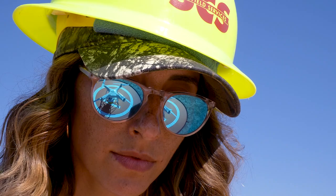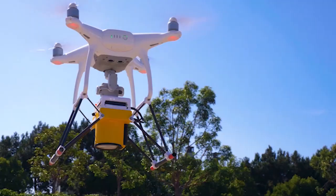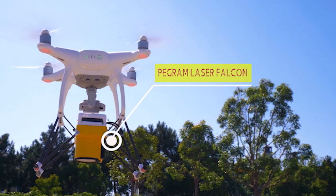Hello everyone, my name is Melissa Russo. I'm a project coordinator for the Remote Monitoring Controls Group as well as an FAA licensed drone pilot with SES Engineers. We're here to talk about our latest drone application, the PERGAM Laser Falcon. The Laser Falcon is a very lightweight laser-based methane gas detector. The dramatically reduced weight of the product allows a variety of new applications of the device, including airborne methane monitoring.